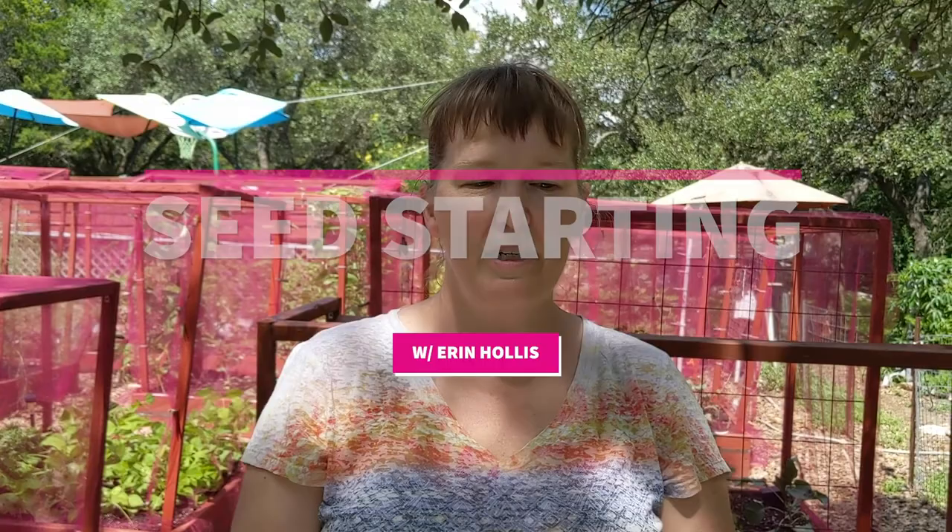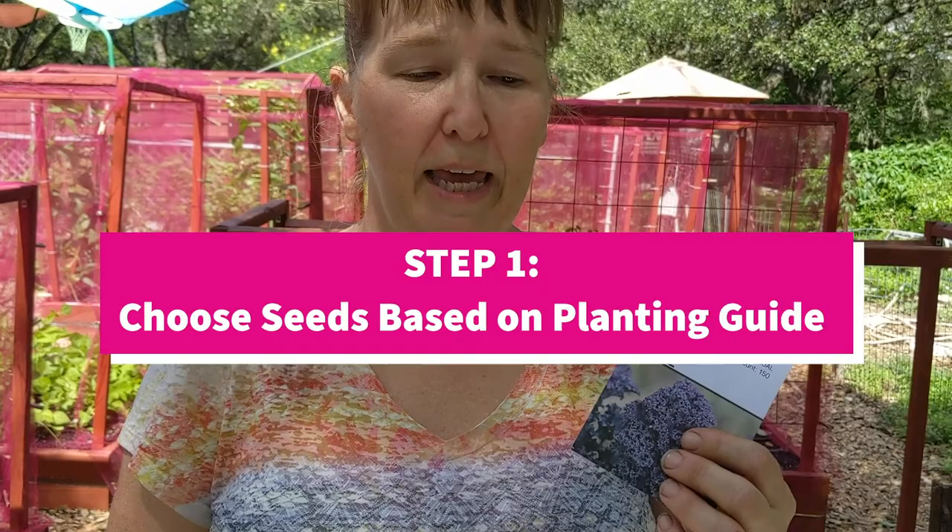Hi, I'm Erin. Welcome to my garden. Today I'm going to talk about seed starting. It's time to start planting your brassicas, so today we're going to do some kale.